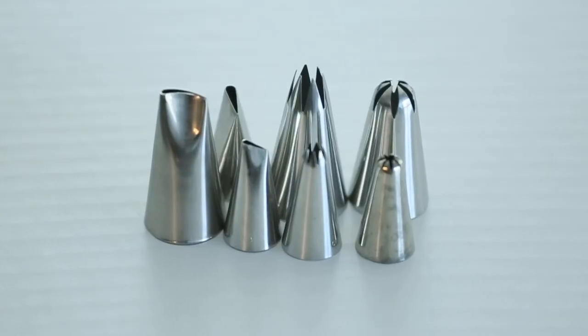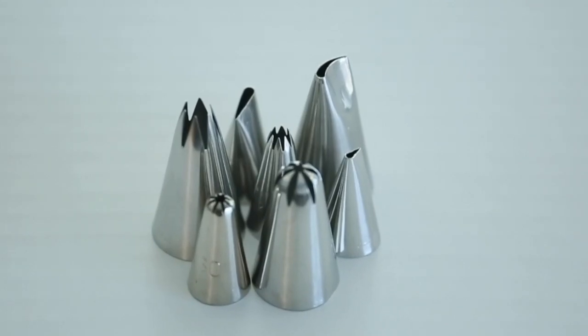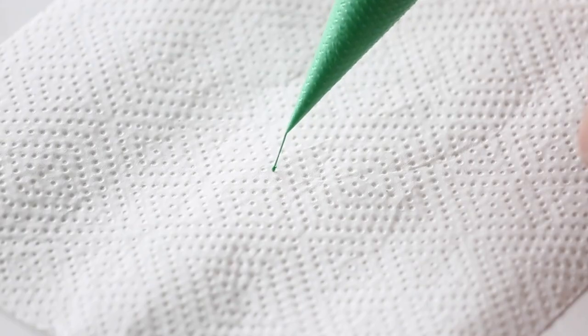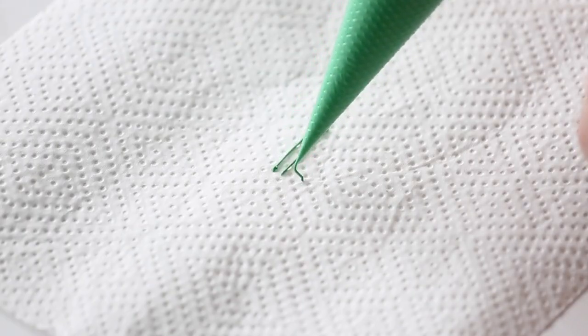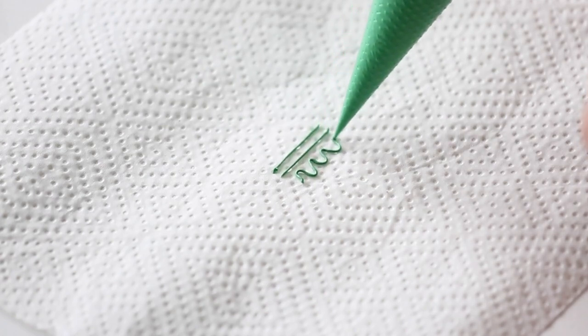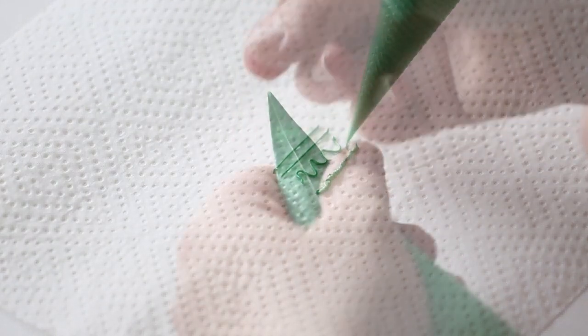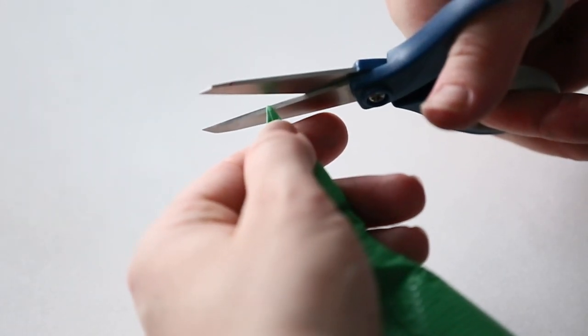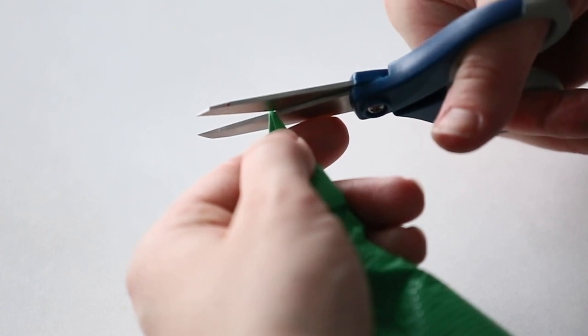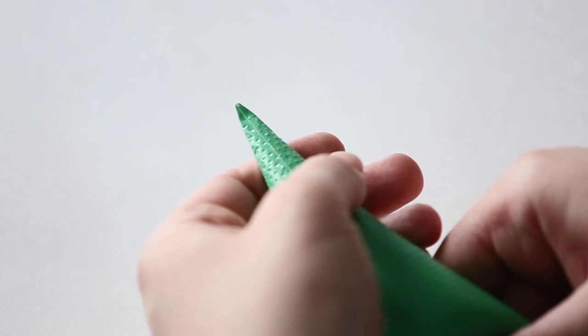That way you don't have to have 500 metal tips in your house of each size, especially when you're doing cookies. Instead of buying ten tips in sizes 1, 2, and 3, you can just cut all your bags to size. If you need it a little bit bigger because your icing is thicker or thinner, you can really customize it any way you'd like.